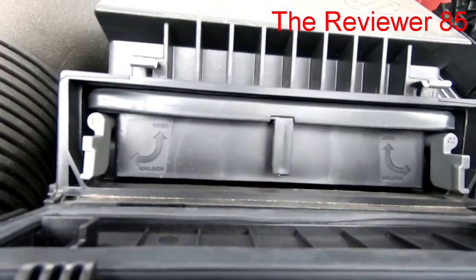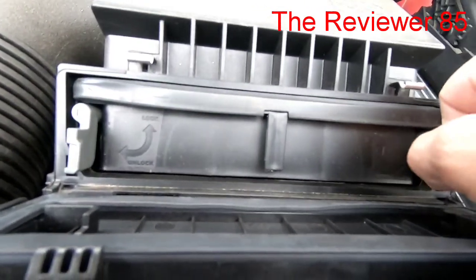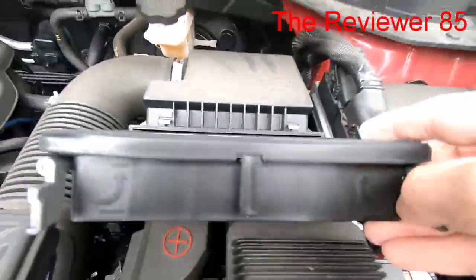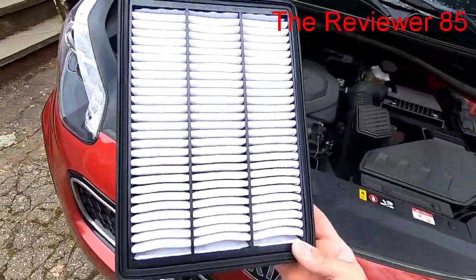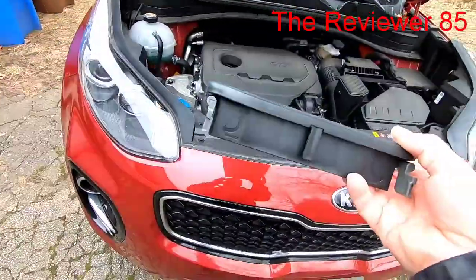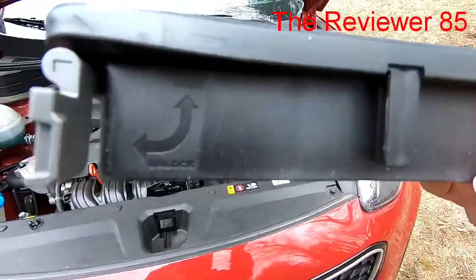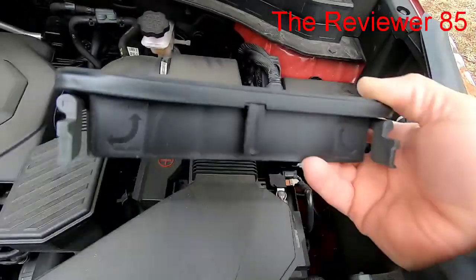It is unlocked now, so you slide it out. This is how you remove the filter — this is the filter right here. It's not hard, and it comes with a nice little lock and unlock mechanism, as you can see a little better.